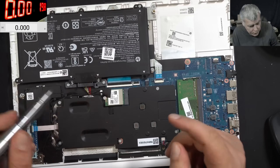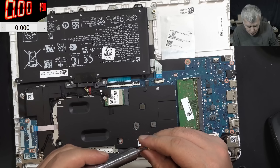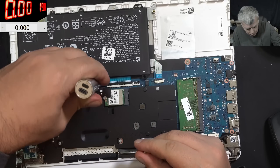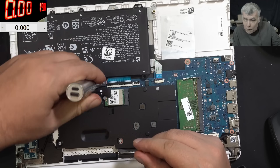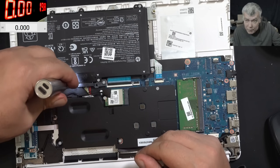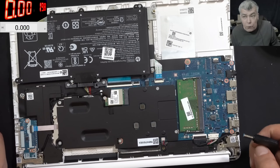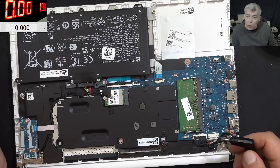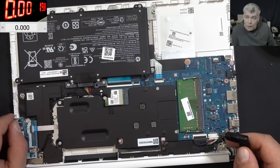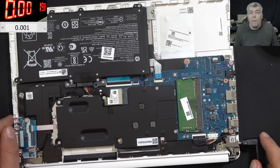Let me tell you what is interesting - I've never seen this fault before. Because of the RAM memory causing a flashing screen - never seen something like that. I've never actually seen a laptop fail to start because of RAM memory. Usually the laptop starts with a black screen, but not this one.